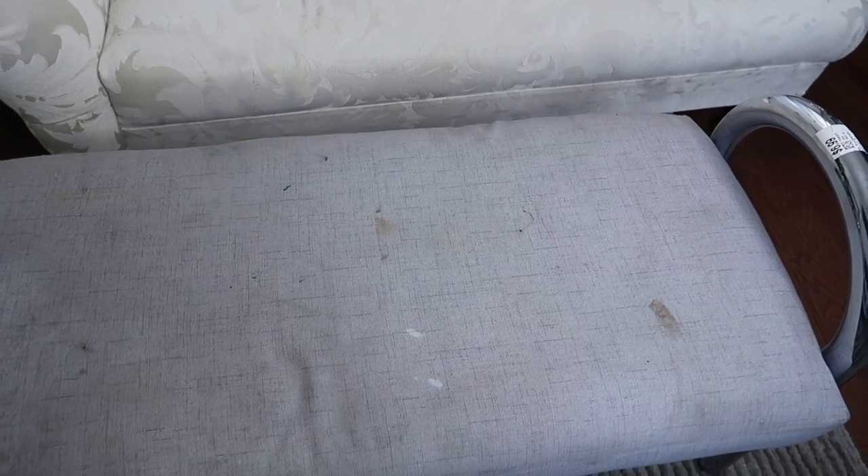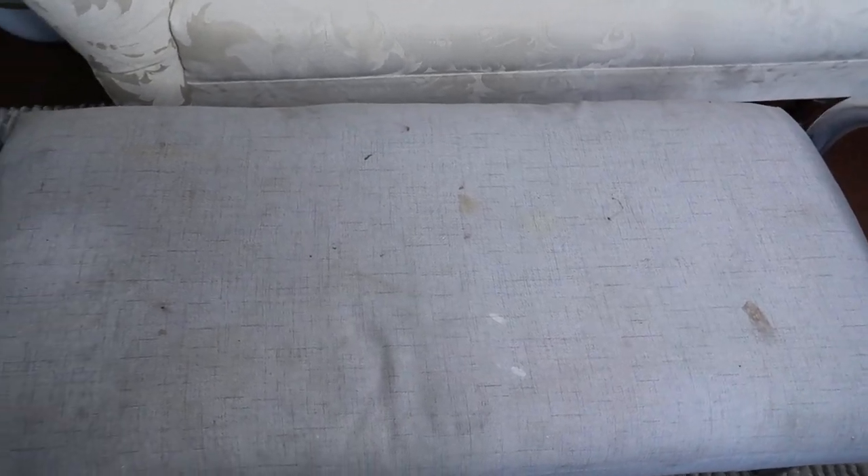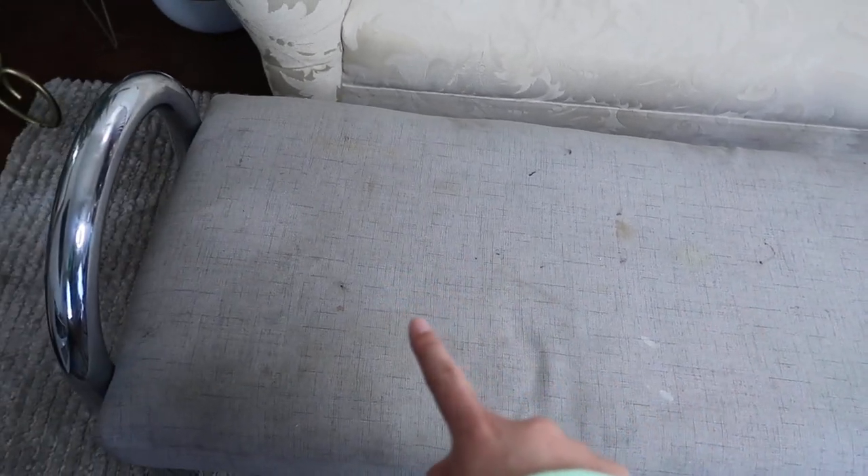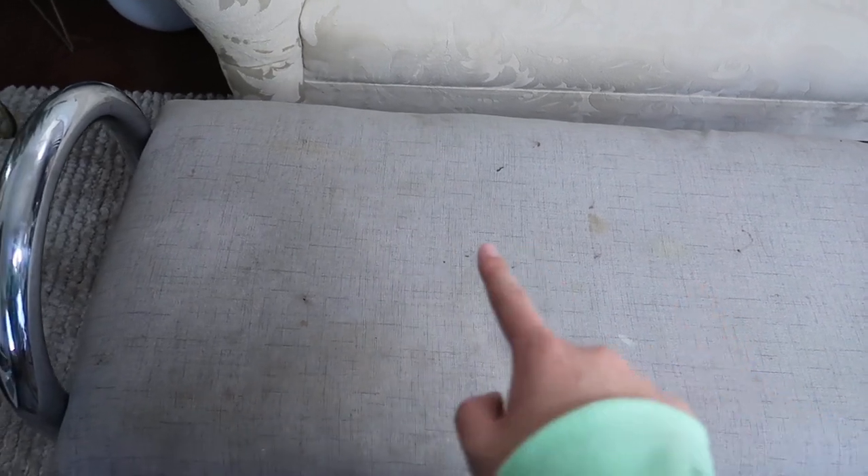Let me zoom you guys in so you could see how nasty this fabric is. You can see there's like a million stains — I can't even identify what they are. It kind of looks like makeup stains a little bit. These little dots kind of look like eyeshadow stains. So at one point it might've been somebody's vanity bench. But I don't know about these little yellow spots.